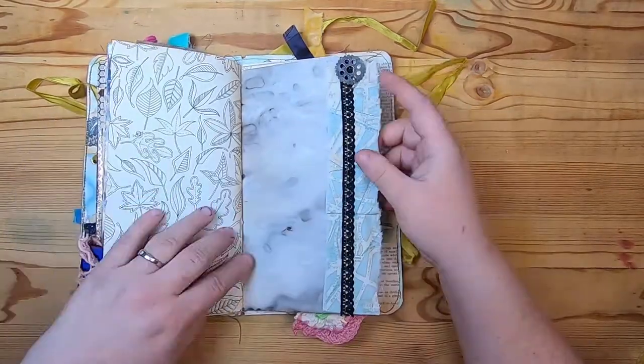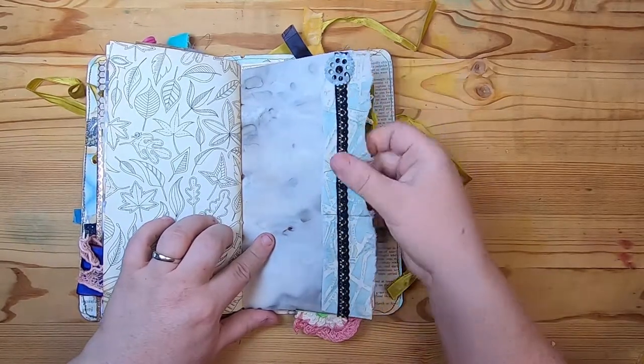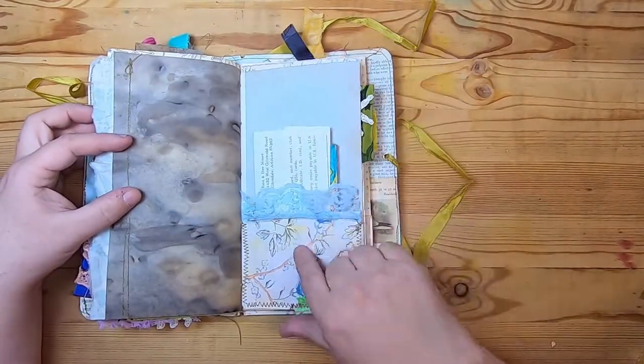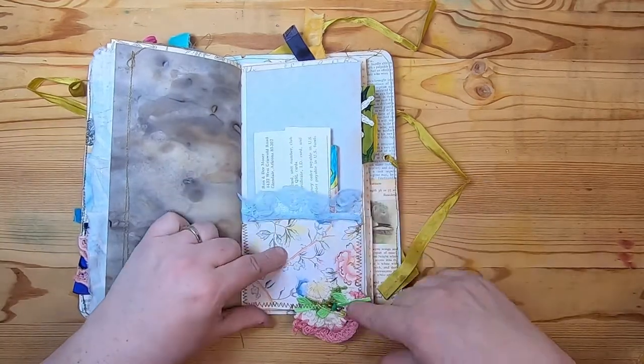A coloring book page, then coffee-dyed paper with some lace on top of a nice matte fabric ruffle with a little cog on a bulb pin. Then a pocket made from scrapbook paper with some nice lace at top and a little collage at the bottom — a safety pin with little beads.